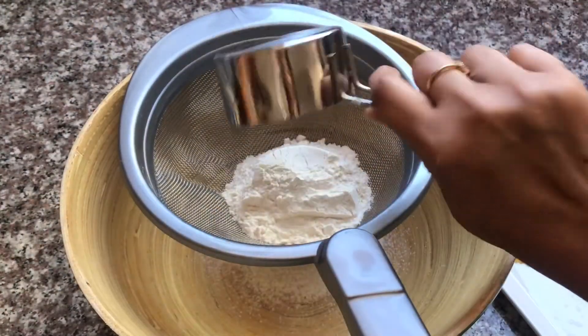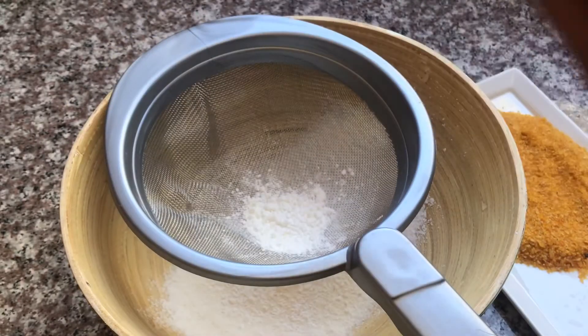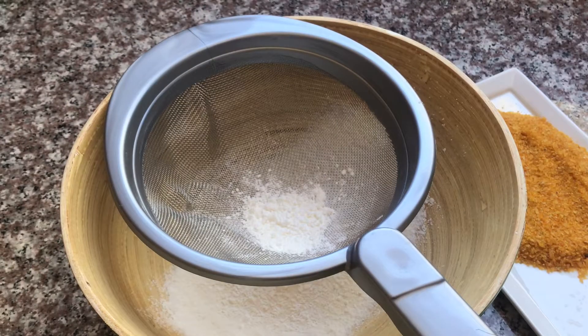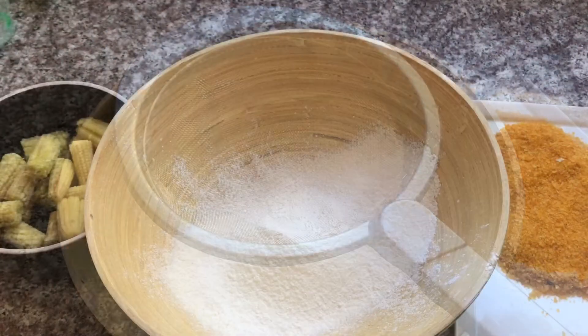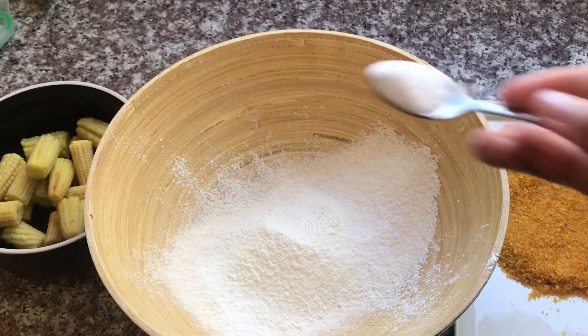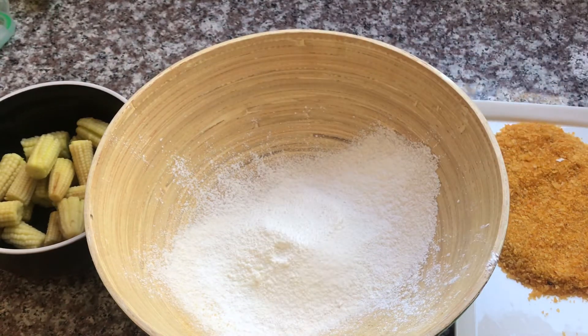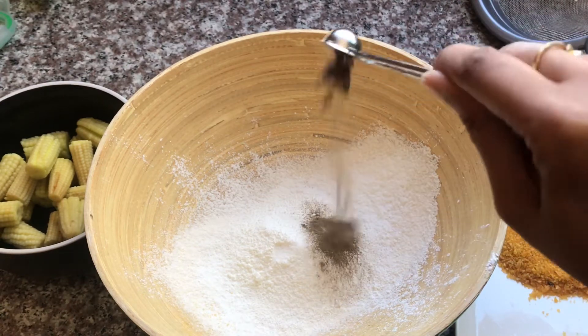Corn flour and white bread flour or plain flour are used for the batter — both work the same. Put the dough in a bowl and let it cool, then add on top: black pepper powder.